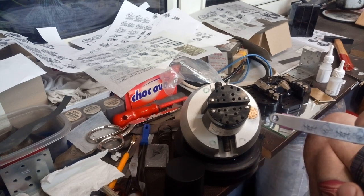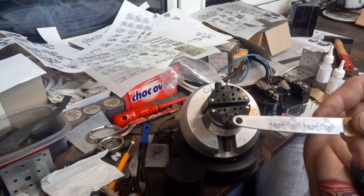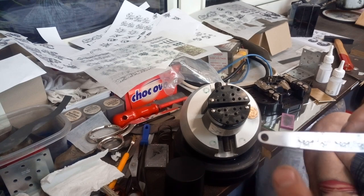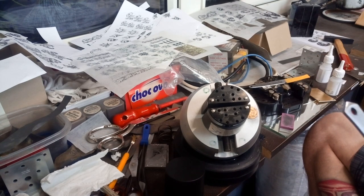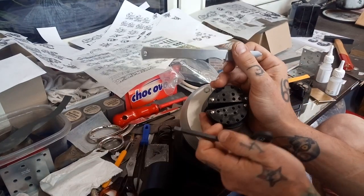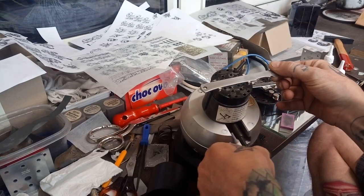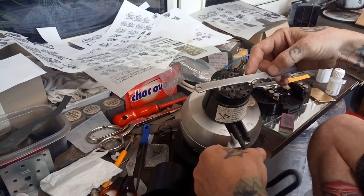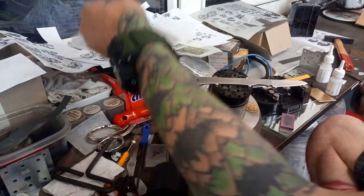I also put a second layer of hairspray onto the motive, onto the pattern, so it does not disappear when you rub slightly over it. If you press on it you will smear it, you can chip it off partially. The nice thing about hairspray is it dries pretty fast. Now what I'm gonna do is clamp this piece in my ball vise just to secure it a little bit.